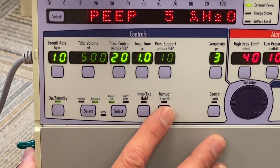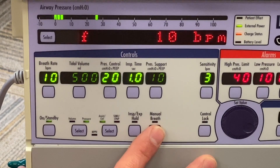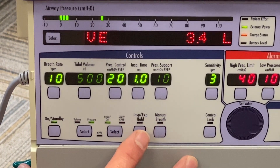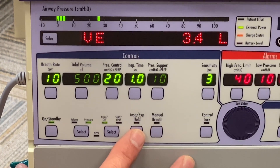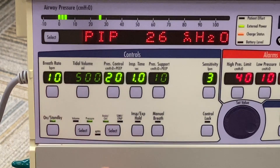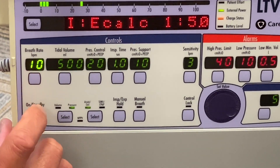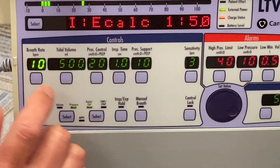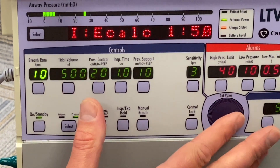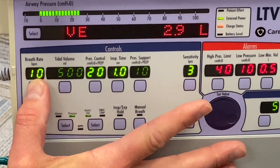Down here you have a manual breath button — exactly as it sounds: when you press it, it delivers a manual breath with the preset tidal volume. You also have an inspiratory-expiratory hold button you can utilize. Getting to your breath rate, it functions the same way as other controls: when you press it, everything goes blank except what you're controlling, and you use the toggle to make changes. Once your change is complete, you press it again.